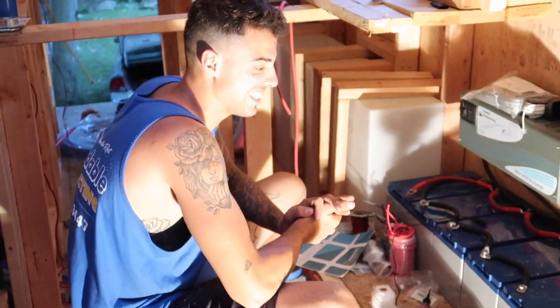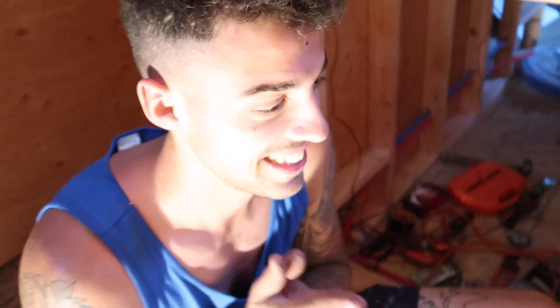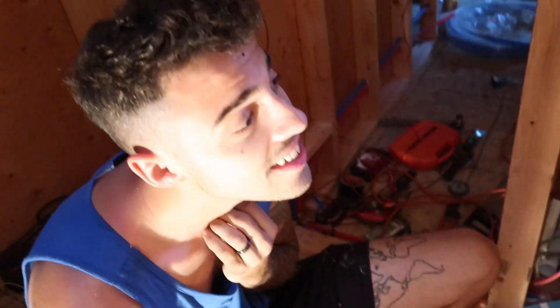Oh my lanta — good job! We got power, ladies and gentlemen. How happy are you? So happy. I am so happy. It's insane.